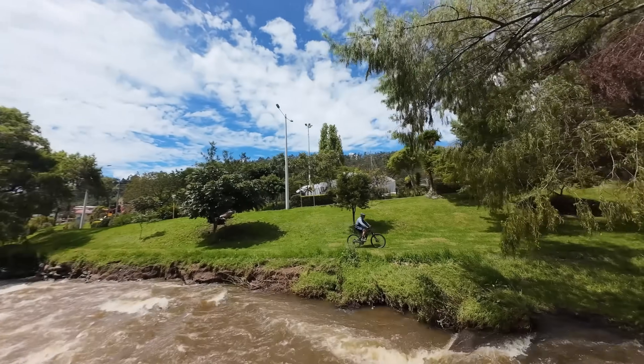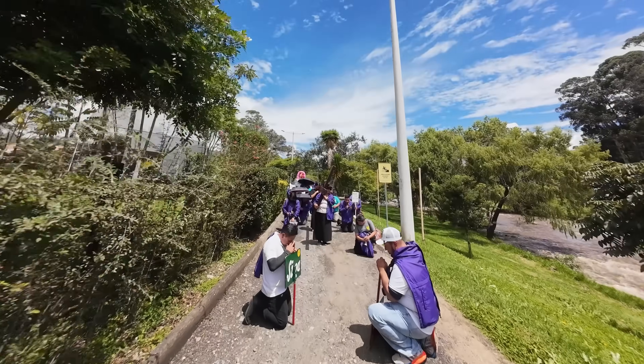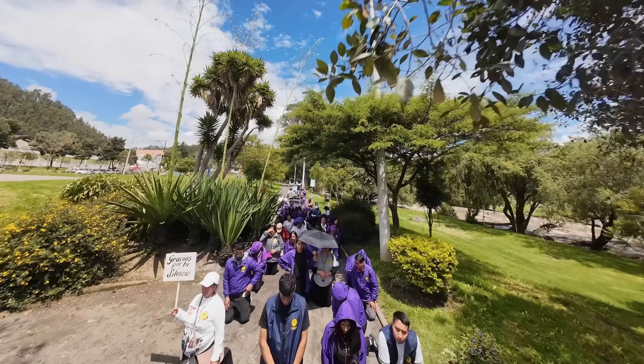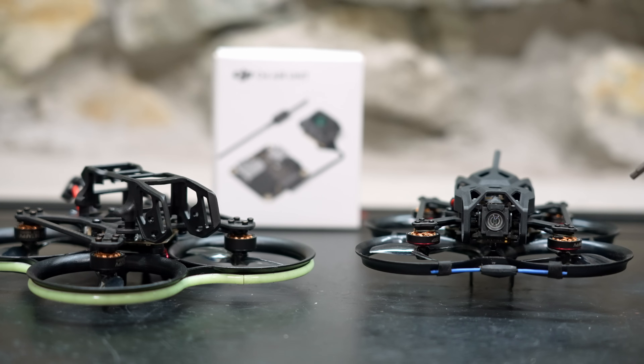The DJI O4 Pro has D-Log M color profile for much better dynamic range, you can record to an SD card and aren't limited to onboard storage, and most importantly there are no jello issues, so Rock Steady and GyroFlow work very well. In the right hands, the Pavo 20 Pro can be a professional video production tool. However, the Pavo 20 Pro also costs twice as much, putting it in a different category. If your priority is getting high quality cinematic FPV footage and you're put off by the limitations of the DJI O4 Light, I want you to be aware of this option. I have detailed videos of the Pavo 20 Pro on my channel.